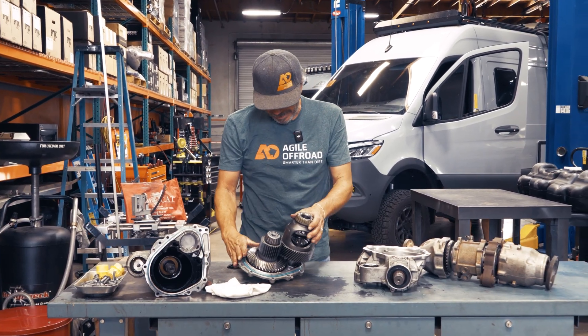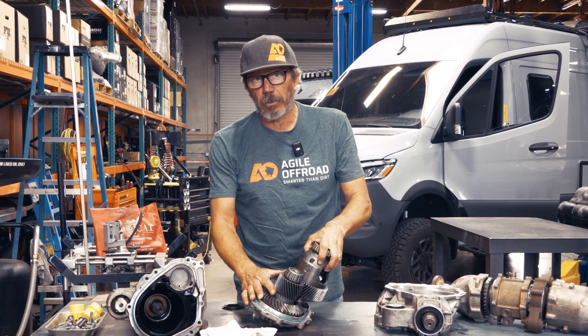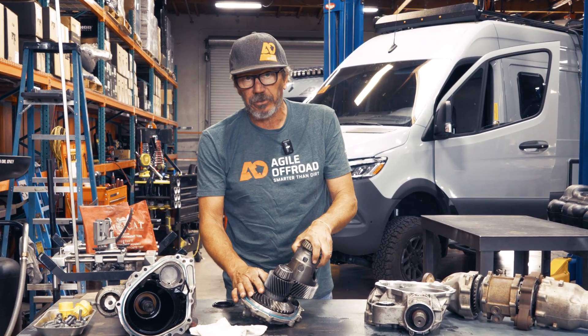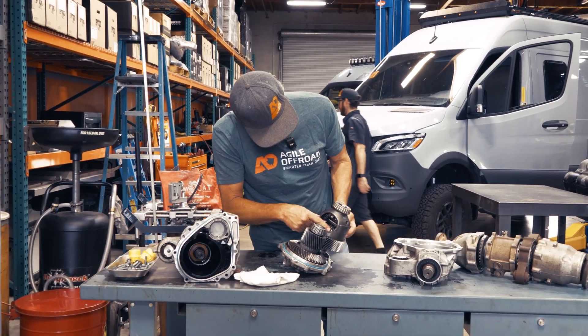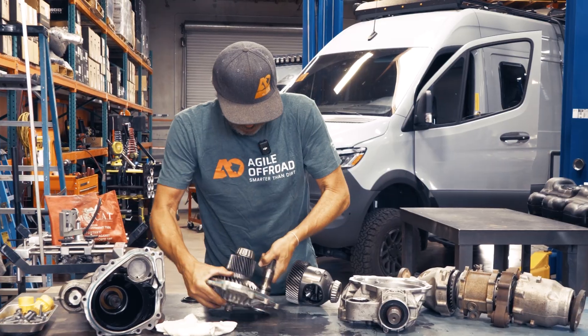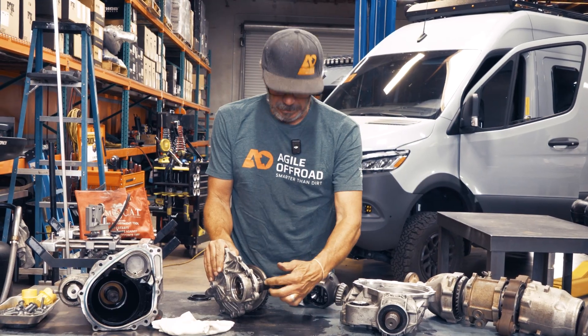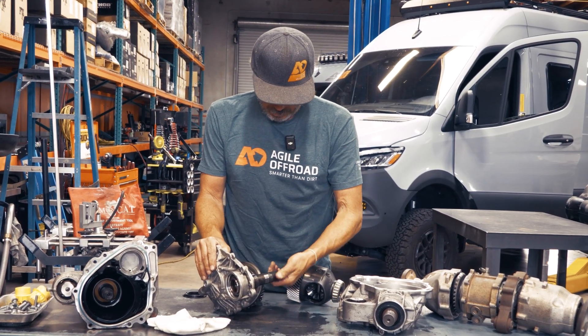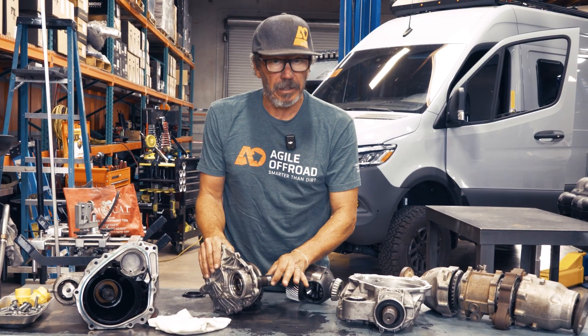So that's it — it's actually pretty simple. Whether or not it's robust enough for what we're doing with the Sprinters, time will tell. It seems like it's worked so far. The pinion gears and the side gears seem fairly large, even though this is a fairly small carrier. The drive for the axle is a bit different design than the four-wheel drive where we've actually had failures. This one seems to be potentially a bit more robust.